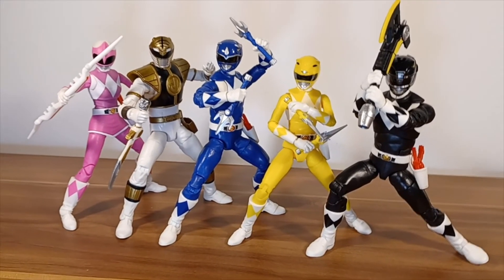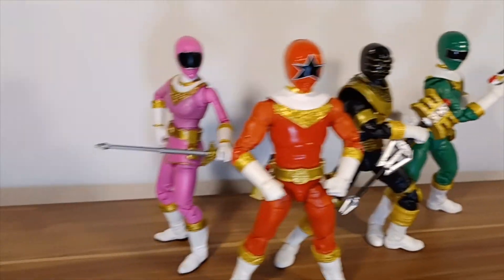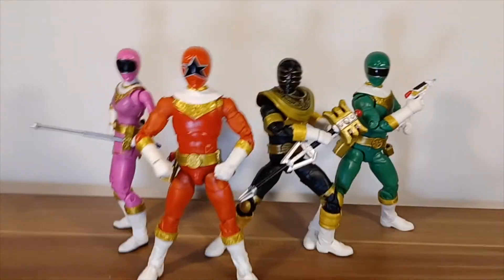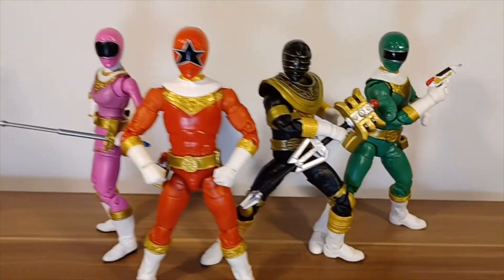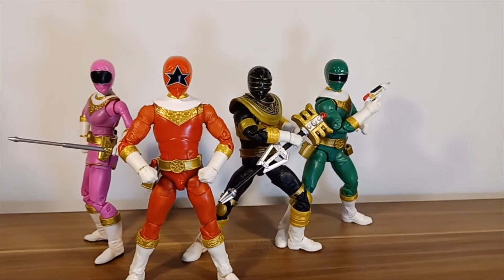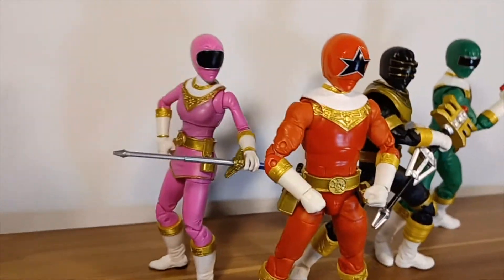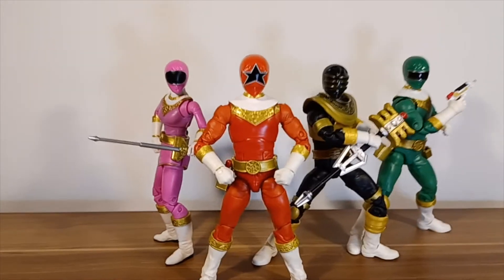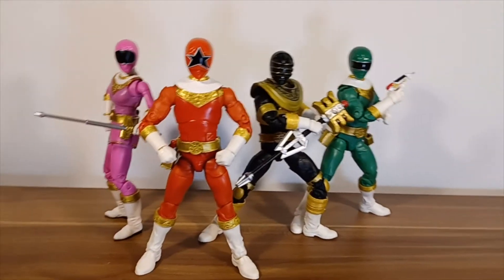Here we are with the Power Rangers Zeo team — Pink is there. I do have Blue already but I haven't got around to unboxing him yet. I'm waiting for the Wave 11 Cogs to come with his weapon, and then I want to unbox him and put him in with the full team. They look pretty sick. Cat's pose looks a little funny but I was basing it off one of the box arts for one of the DVDs. I also have Yellow on pre-order — she was meant to come in March but she's been delayed, so who knows when she'll arrive.